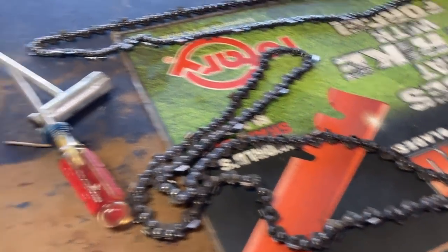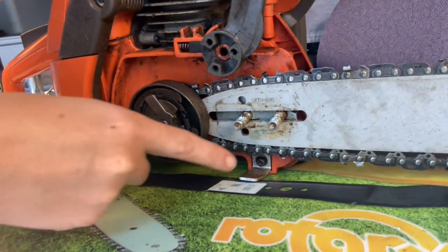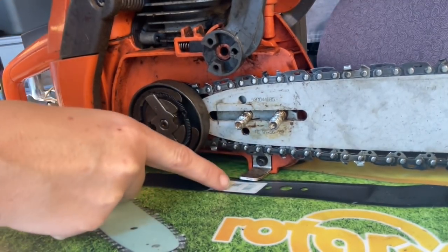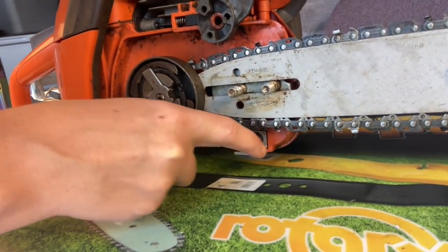We're going to bend that back down and put him a new chain on here and get him going. But you don't want that to happen to you, so check your chain catcher and bend it down. I've taken this one apart so I can demonstrate exactly how far the chain catcher needs to be down — this one is perfect, it has not been bent at all.